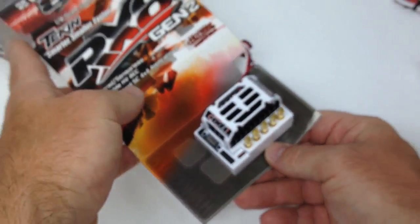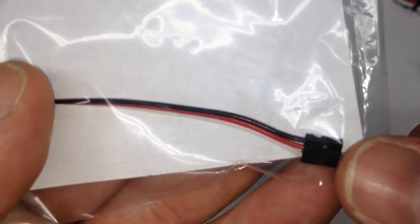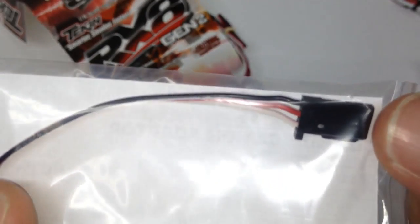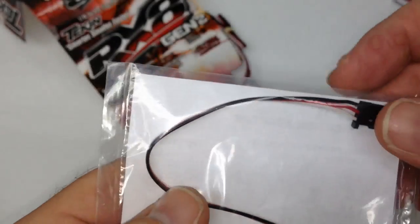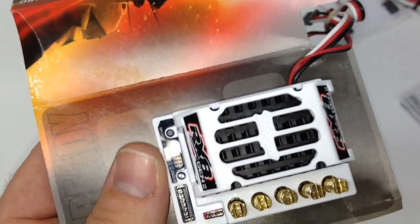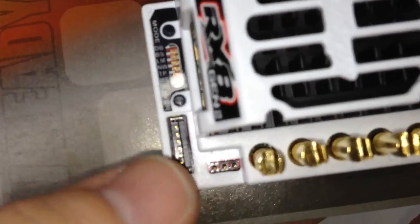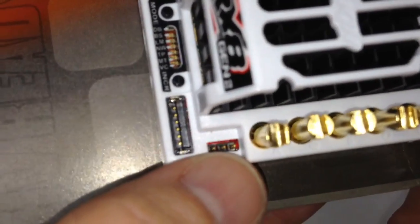Let's go ahead and take a look at that little adapter. Looks like this right here is going to go straight into that fan port, and then this will go into the Tekken hotwire. So pretty cool feature there — if you are running a receiver that's in a receiver box, you don't have to go under your receiver box, get to it, and get everything out just to plug in your hotwire. You can do it pretty much right there with that little plug. Pretty cool little feature that they thought of.